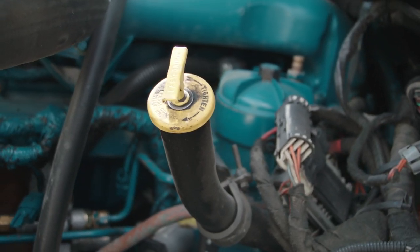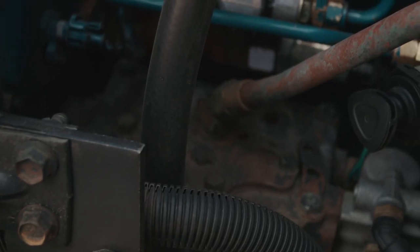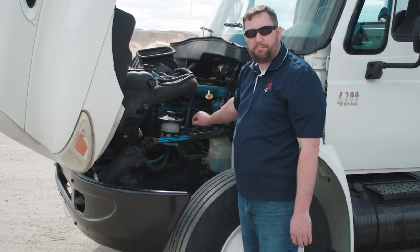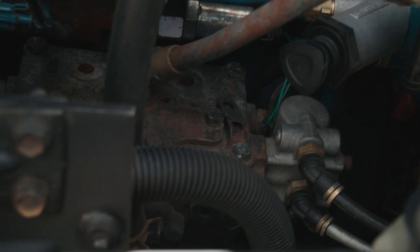Next we're going to check the engine oil. We want to make sure it's between add and full on the dipstick. Next we're going to check the air compressor on the engine — this is a gear driven air compressor. We're going to check all the lines going in and out from the air compressor to make sure there are no leaks.